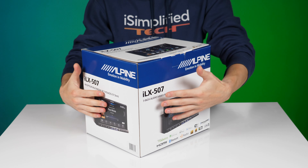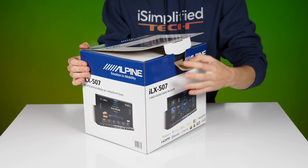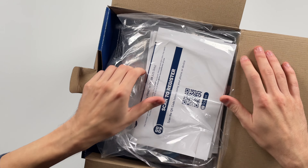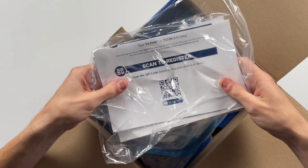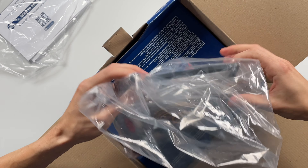It's finally here, the Alpine ILX507. It's actually their first double-din head unit that features a high-definition display and wireless Apple CarPlay and Android Auto, so I'm excited to see what this unit offers. Let's start with the unboxing.